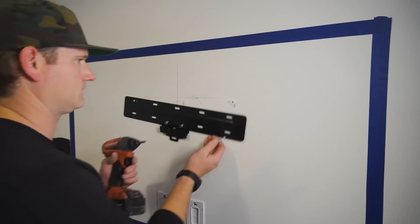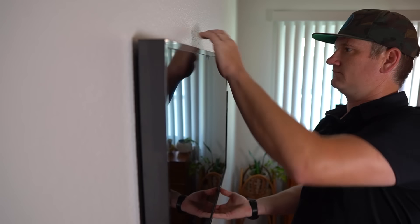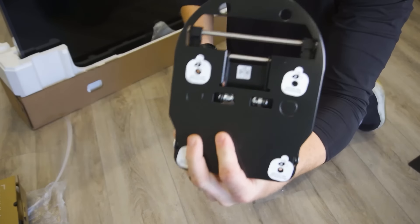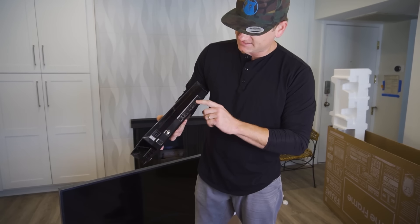The no-gap mount helps the TV sit perfectly flat against the wall and is one of the most simple mounts there is. You just pop it on the wall and hang the Samsung Frame on it, kind of like an art piece. While you can tilt the TV down, you cannot turn it left and right, which a lot of people do ask about. The TV coming with the no-gap wall mount and the One Connect box should be factored in when thinking about buying this TV, as they are great benefits.